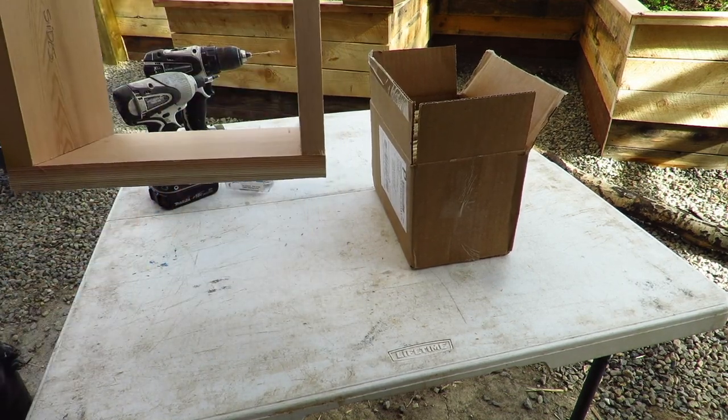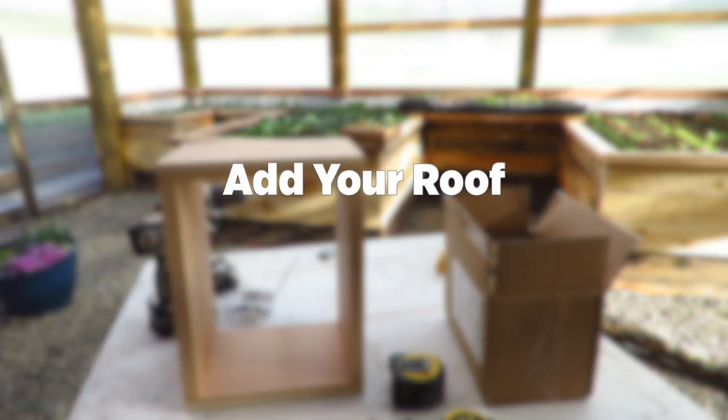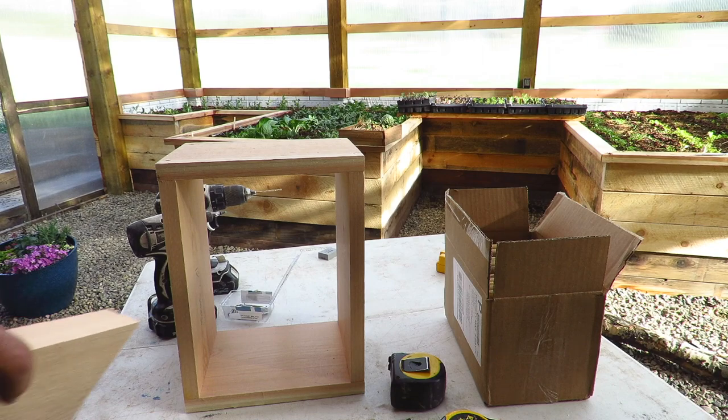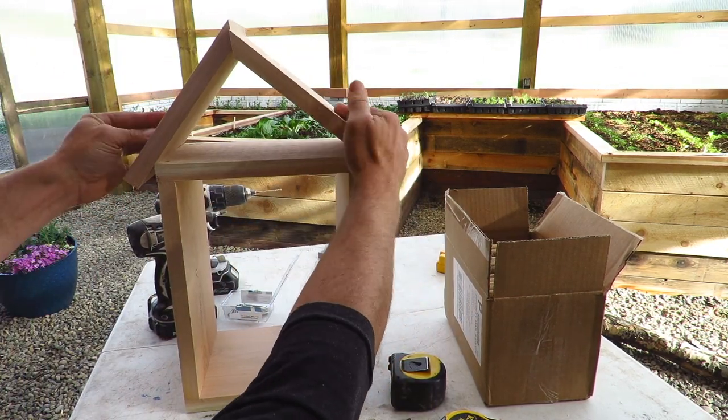All right, there you got your box. So you've got your simple box here, and when you get to the roofing portion, you can add any bit of detail you'd like to. In this case, I decided to put a 45 degree miter cut on my panels so they'll butt like so.